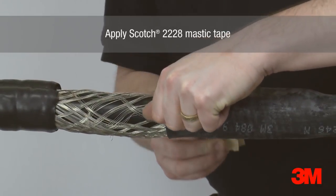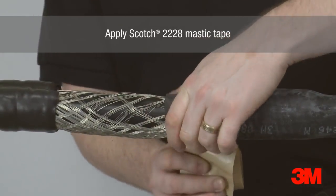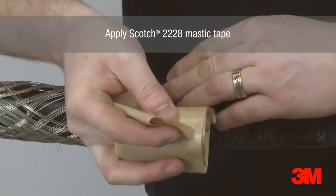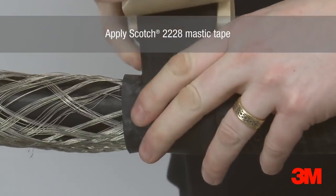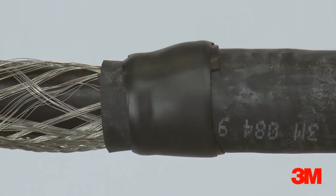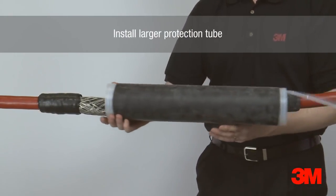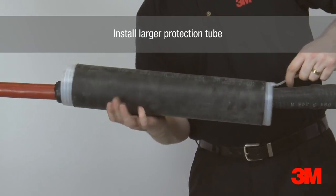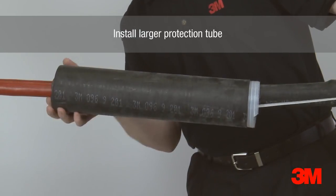Scotch T228 mastic tape is applied in preparation for the larger protection tube. The larger 3M cold shrink protection tube is then positioned over the joint, overlapping the small protection tube, and then installed.